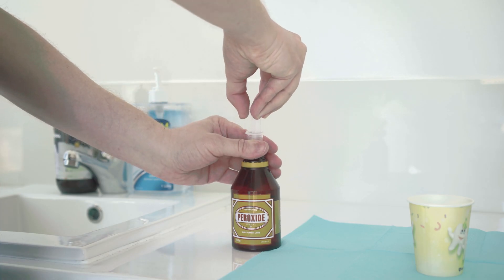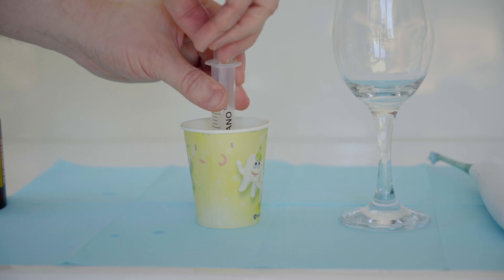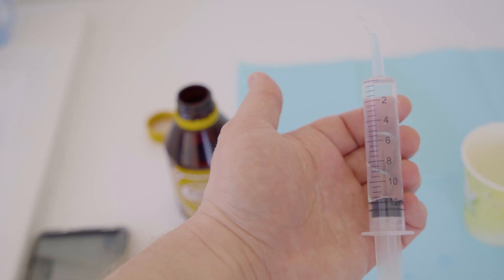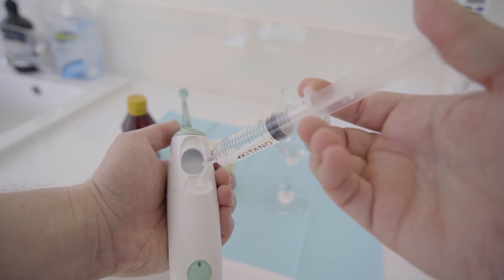You want to get 2 mils of the hydrogen peroxide and put that into a glass. Then get 12 mils of the tap water and put that in there as well. Give it a mix around and check the flavor profile. That's a 6 to 1 dilution ratio, and it gets us to 0.5%. Then you want to take all the solution and put it in the reservoir of the air floss.